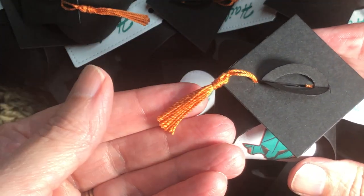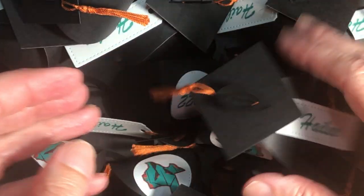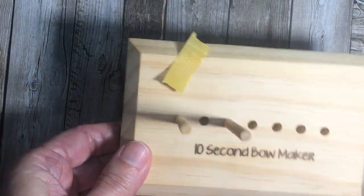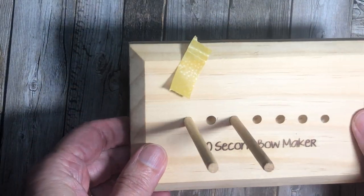I had some people ask me how I made these cute little tassels on these, so I thought I would share a video on how I made the tassels. So what I did is I used my 10-second bow maker. I bought this online — I think it's 10secondbowmaker.com.